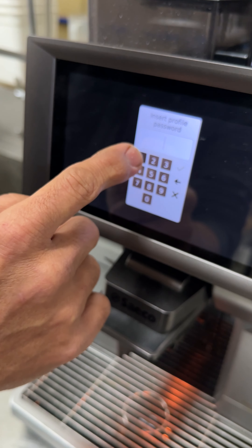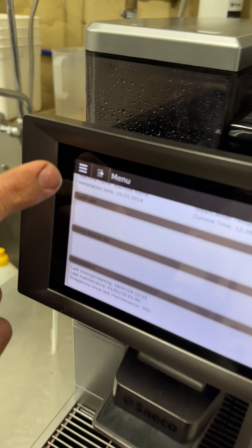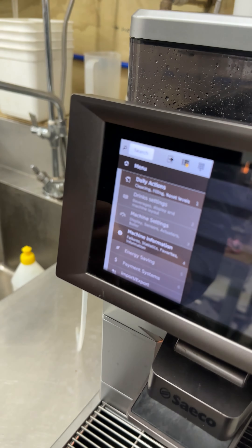First, push the little gear button which is the menu button, then enter the password which is one-one-one-one — four ones — and push the tick. Then go to the three bars on the menu and go to Daily Clean.